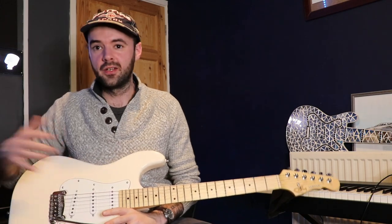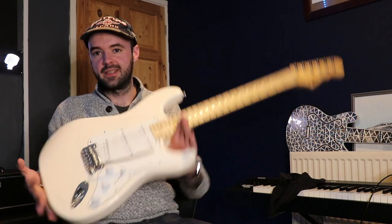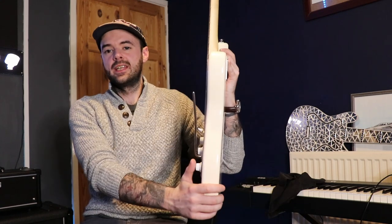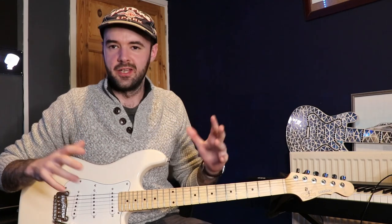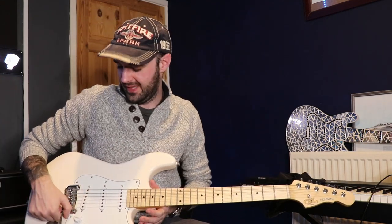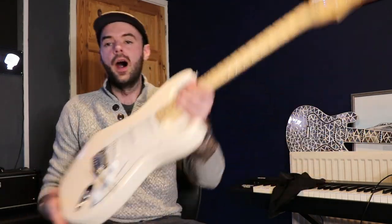Let's talk about what I actually like and don't like about the guitar. The first thing I notice is that, like a lot of the lower-end Squiers, the body is a little bit slimmer than a normal Fender guitar and the contours are a bit less contoury. I don't really like that — I like a vintage-style full-thickness deep contour — but I'm being pretty picky there.